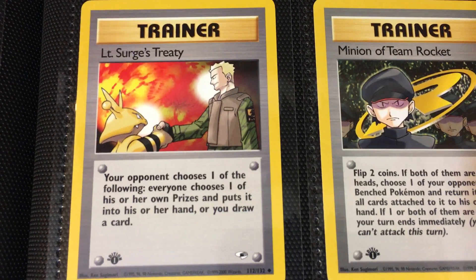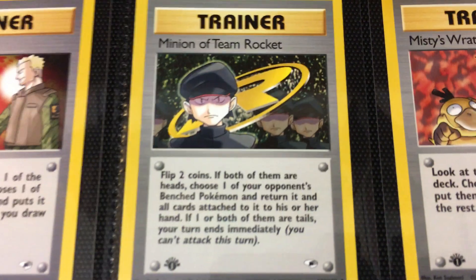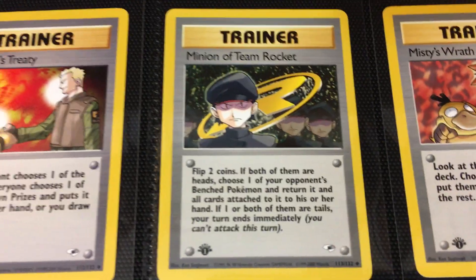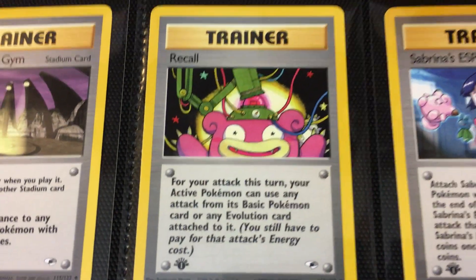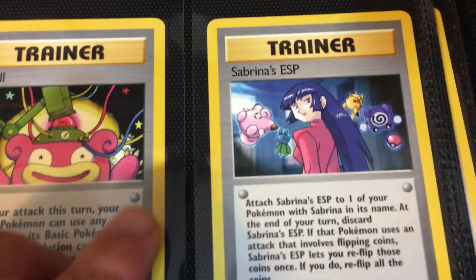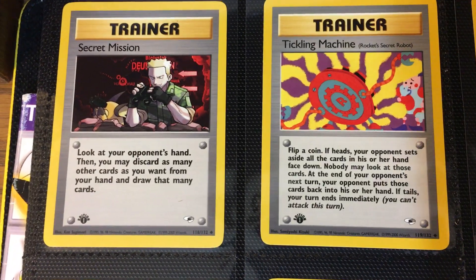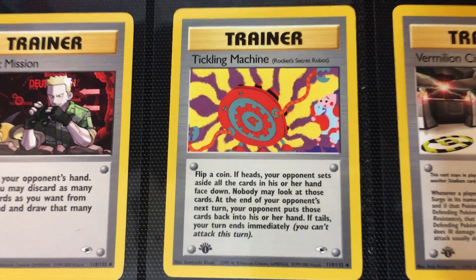Then we have Good Manners — this is Erika again. We have LT Surge's Treaty — I'd probably go for a treaty if I was raising Raticates and Spearows. Then we have Minion Team Rocket — I really like this card, it's pretty reminiscent of those other trainers. They did a good job keeping that theme going. Then we have Misty's Wrath, Pewter City Gym. This Recall just screams Team Rocket — just looks like that rocket set. Then we have Sabrina's ESP. And then a few more trainer cards: Secret Mission. That art — look at that quality art. That's just straight Team Rocket right there.